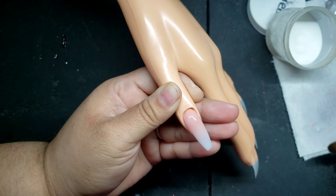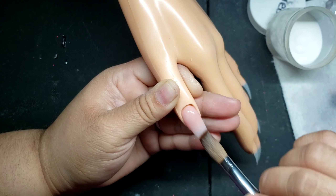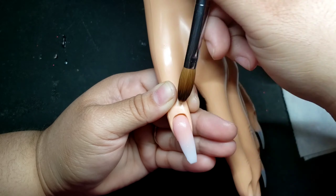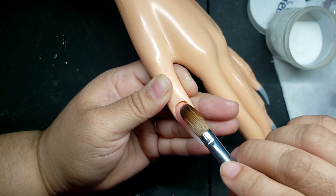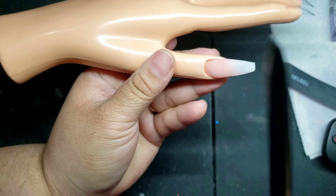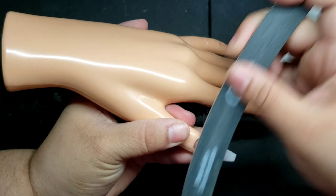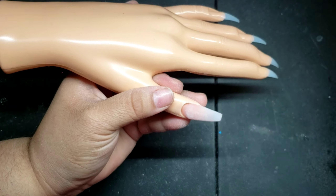Remember to take your time when applying your acrylic because it's easier to get the shape you want while the acrylic is wet than filing it off later. You know the acrylic is ready to file once you hear this noise — that's when you know it's the perfect time to go ahead and start filing your nails.